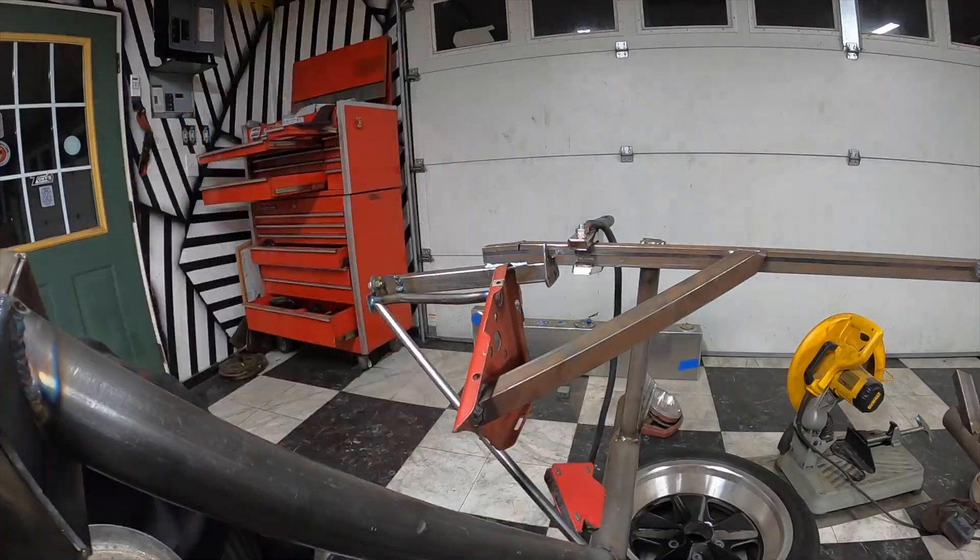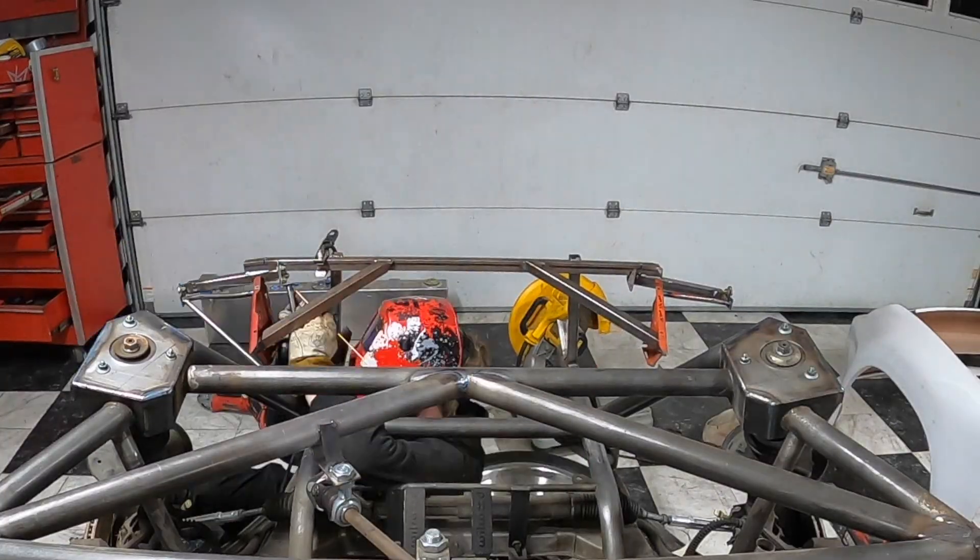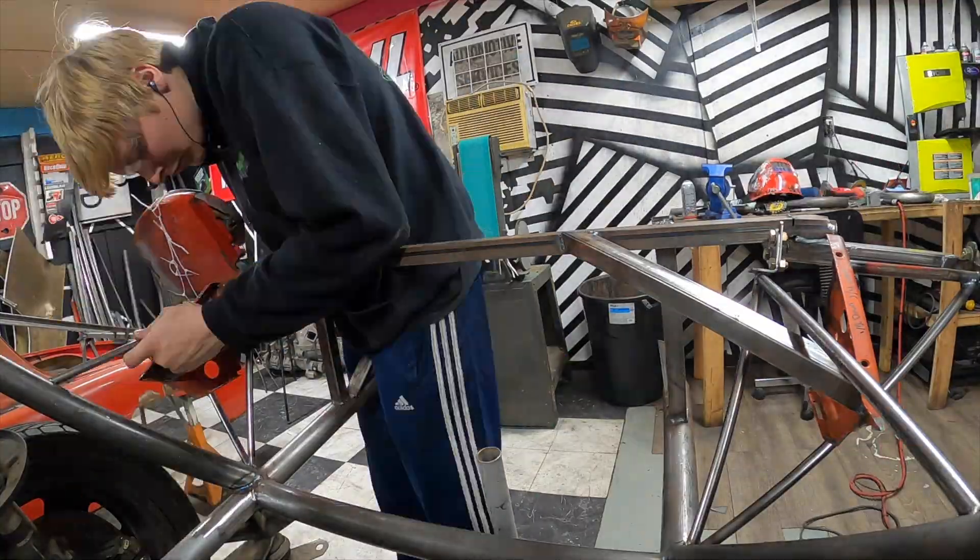First things first, I started my quest to save the pop-up lights. They're part of the heart and soul of this car, and honestly, I really like how they look when they're sitting around in space.